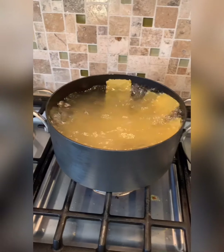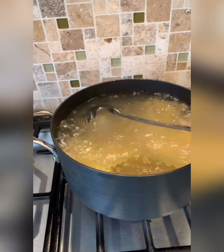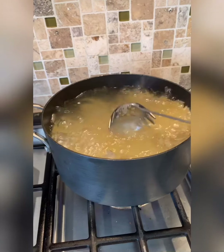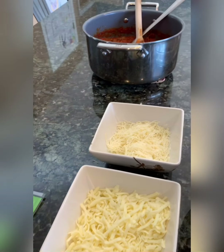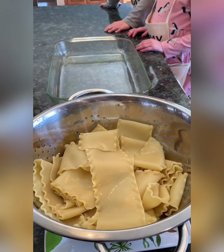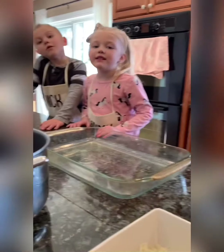All right, we dropped all the lasagna — gonna wait about 10 minutes or so, let that get boiled up nice, and then we're gonna take it out, cool it down, and start building. So we've got our sauce, we've got our cheeses — some mozzarella and six-cheese Italian. We soaked down the lasagna after it was boiled with cold water. Now we've got to work with it while it's pliable. Got my helpers, we're gonna build it.